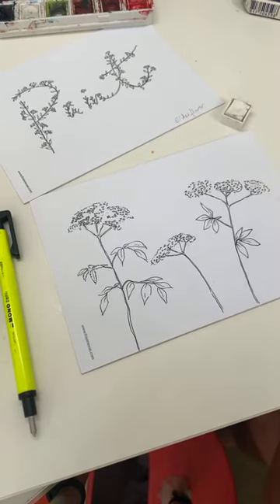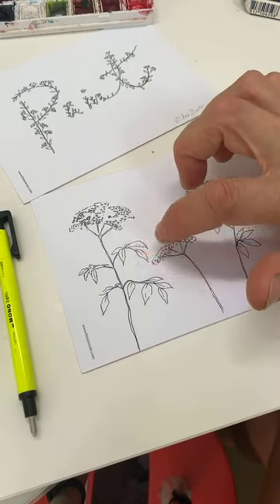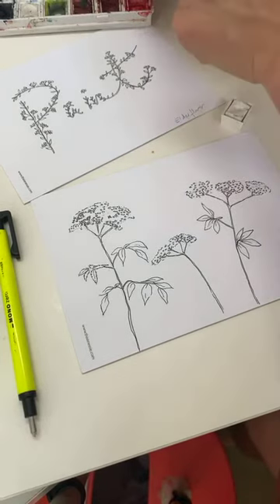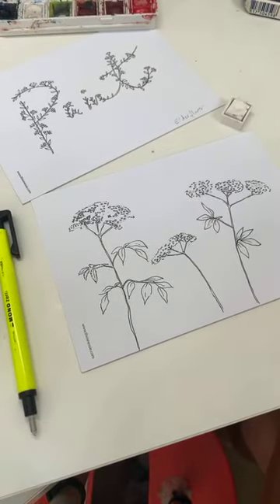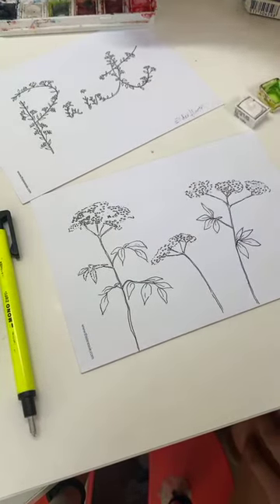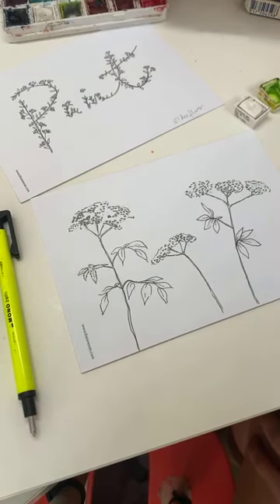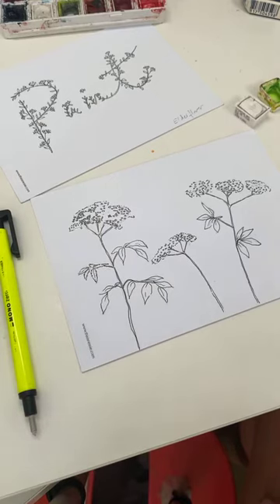I'm just thinking about my color palette while I'm waiting - thinking about these whites. This is quite a sort of acidic green, so I'm going to go a brighter green than my usual one. I love elderflower too, it's amazing - so sweet and delicious. It's going to be really simple, really lovely and beautiful, simplistic.